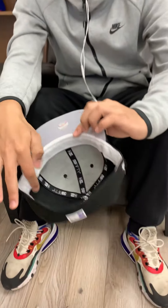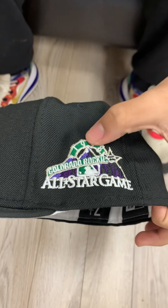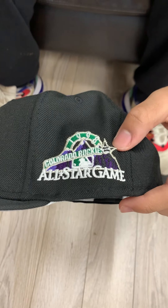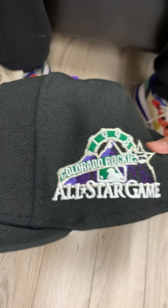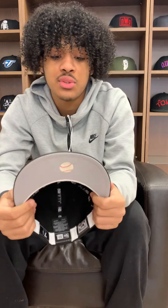Gray underbrim with the white sweatband. Back to the patch — this one is very, very hard. As you can see it has the Colorado Rockies, the mountains in the background, a little baseball with the star, 1998 going around the top, and All-Star Game on the bottom. Very well done, green accents just make it pop more. It's hard, very very hard.